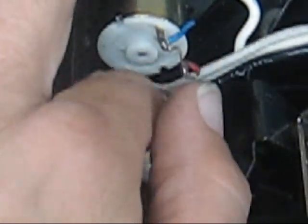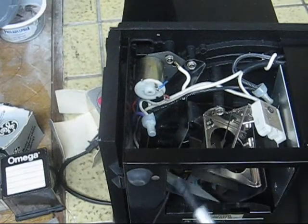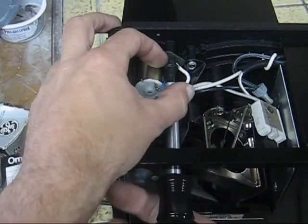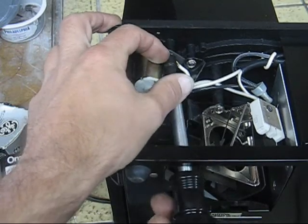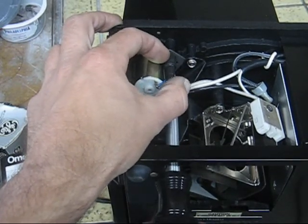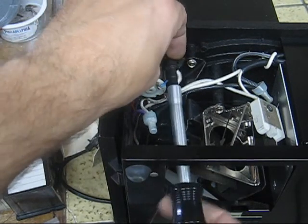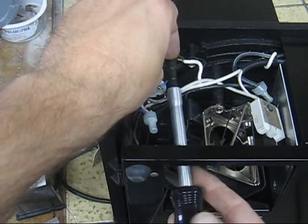So first off we'll get that first bolt out. We left this access way for the bulb undone so we can just go ahead and stick the tool in here and just lefty-loosey, take that out. You can see that wire is moving a little bit there - pull that out.